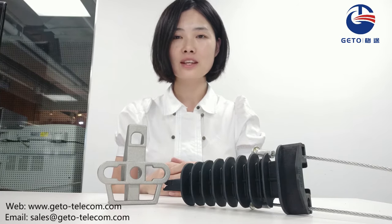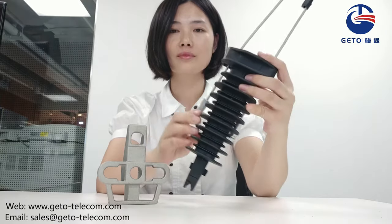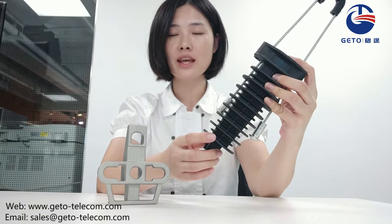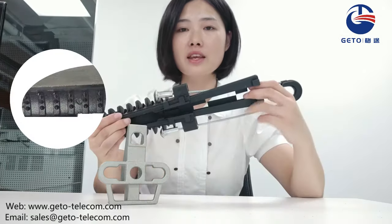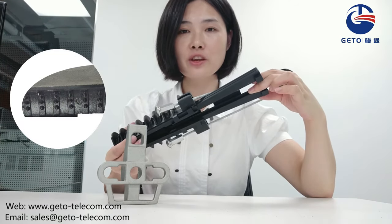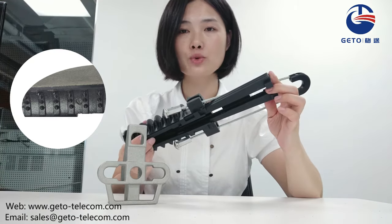Let's take a look at the features of this clamp. It has a very smooth surface without any burr, so it would not hurt people during installation. The intensive bump inside the wedge ensures sufficient contact with the cable and guarantees strong grip strength.